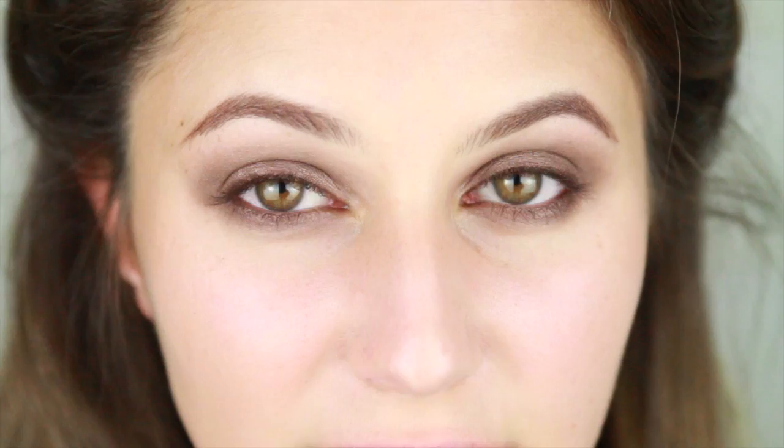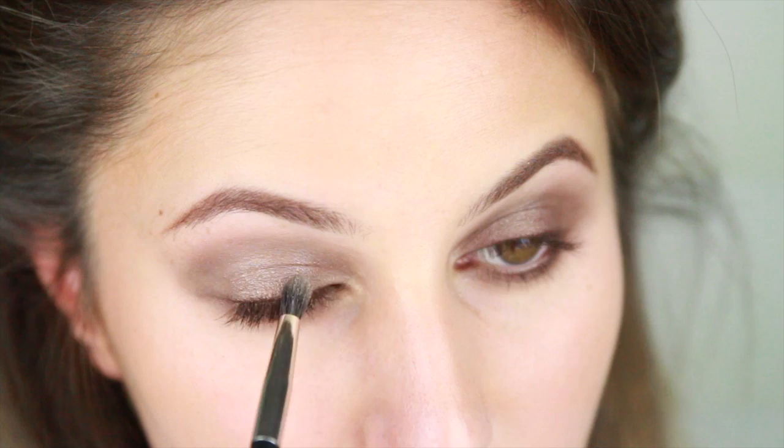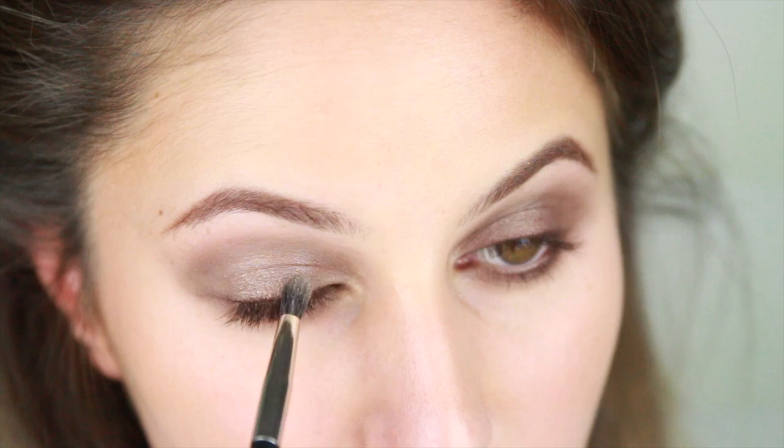The Burberry visual indicates a whisper of highlight in the inner corner — it looks like a pale barley shade. To emulate this I'm going to be using Rouge Bunny Rouge Golden Rhea, just very lightly placing that in the inner corner and in the inner third.